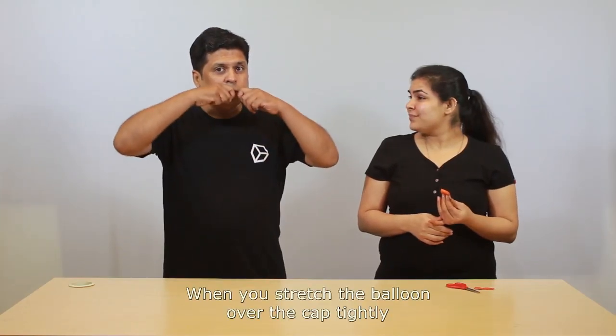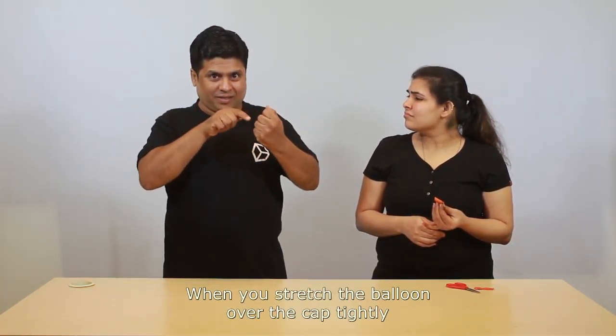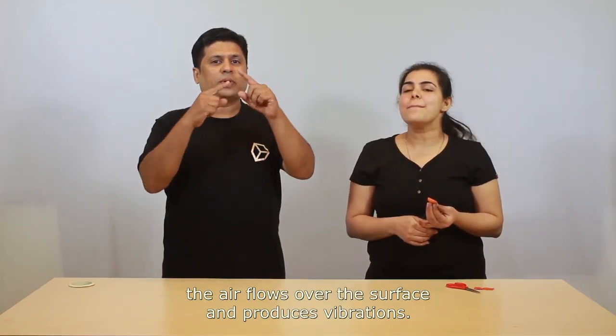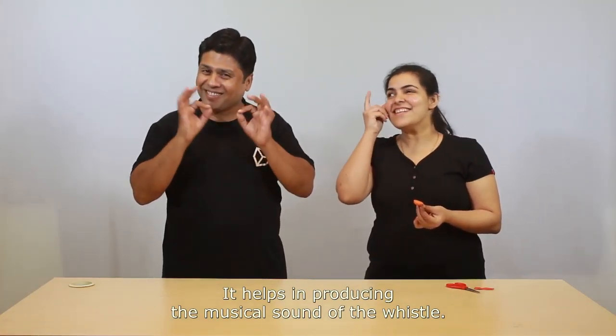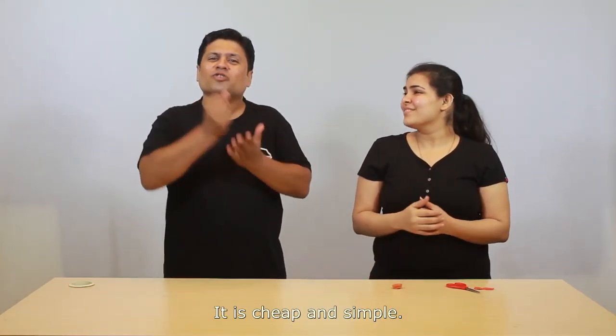How does it work? When you stretch the balloon over the cap tightly and blow air over it, the air flows over the surface and produces vibrations. It helps in producing the musical sound of the whistle. I understand. It is so easy — it is cheap and simple. You can try it at home.